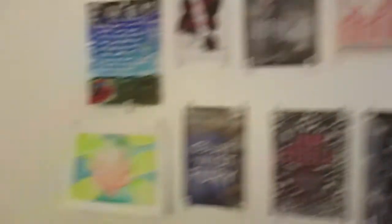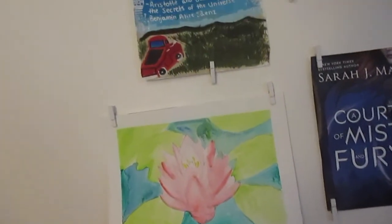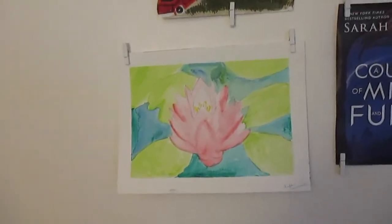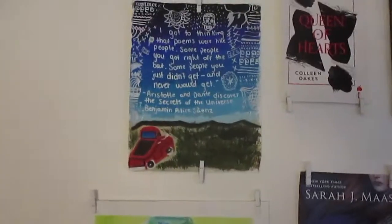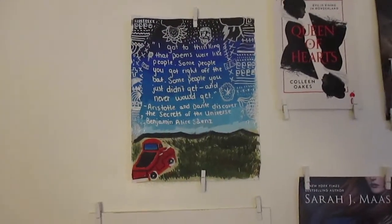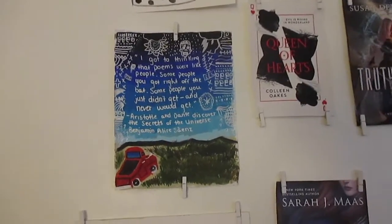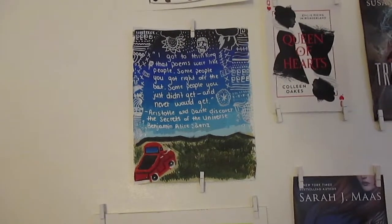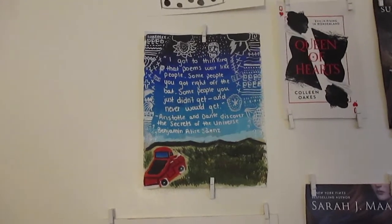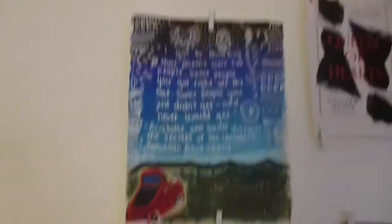And then the art things I have — this is a lotus flower, or maybe a lily? I'm not sure. I saw a video about it, so I painted it. This is based off of Aristotle and Dante Discover the Secrets of the Universe by Benjamin Alire Sáenz. It has a little quote: 'I got to thinking that poems were like people. Some people you got right off the bat. Some people you didn't get and never would get.' I painted it with acrylic paint. And this one is watercolor.